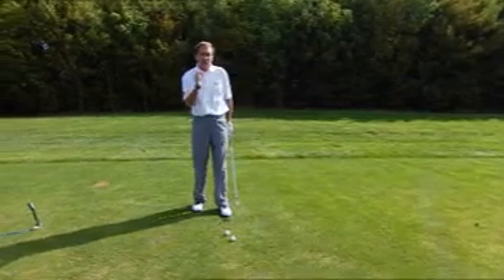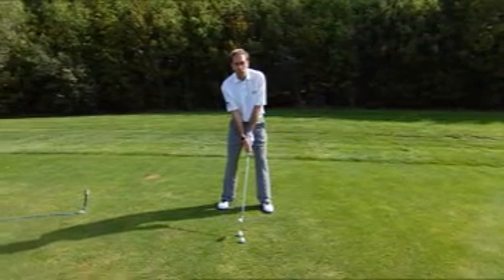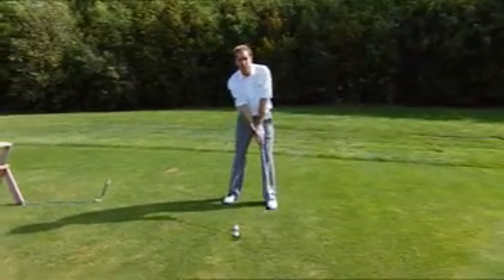The ideal way I'd like you to achieve this is to imagine that the club head is not being manipulated at the start — that it's almost being moved by an outside agency. If it did that, the club head would naturally flow.